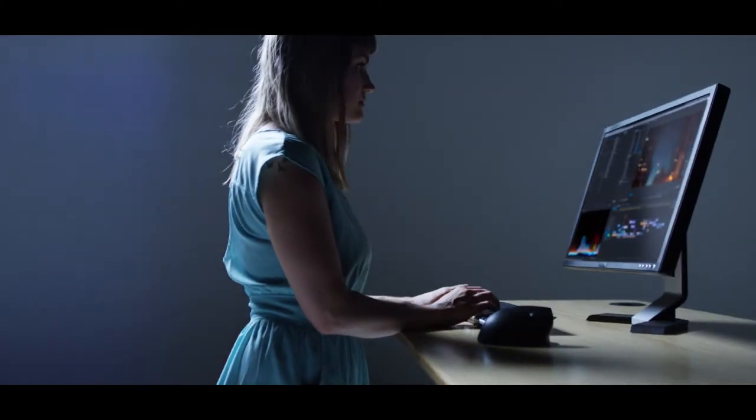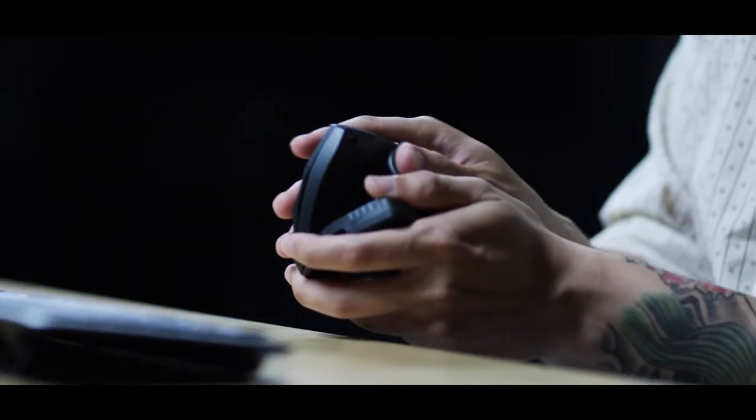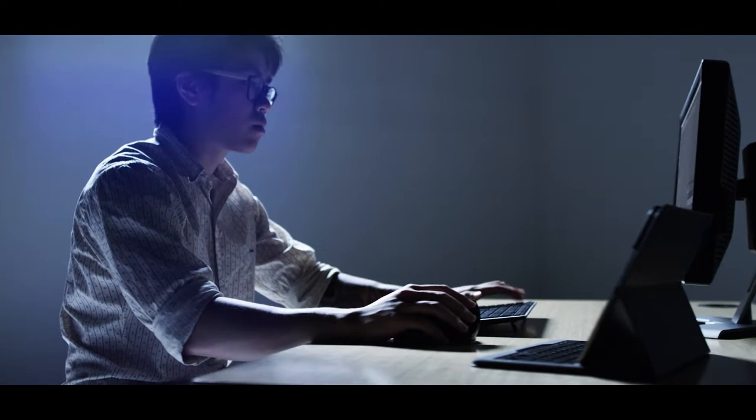We built the Unimouse with the whole idea that you should be comfortable, in control, and efficient. Performance, ergonomics. This is about a new way of thinking.